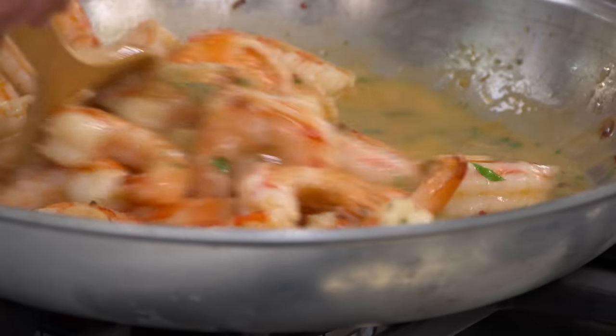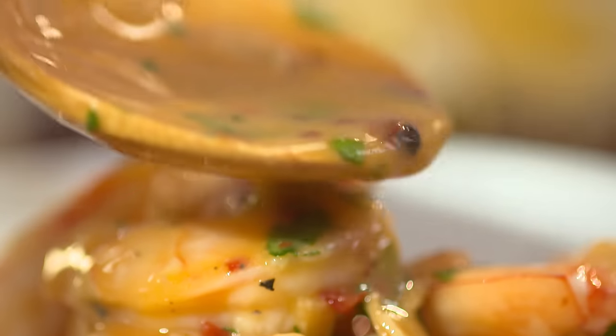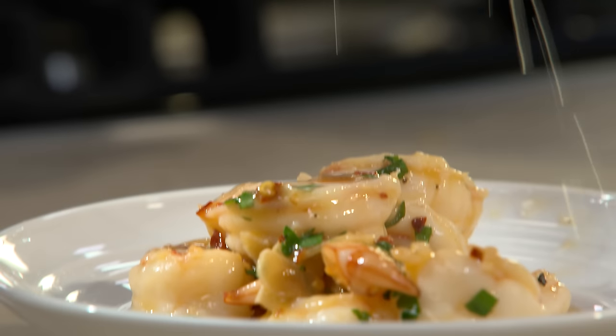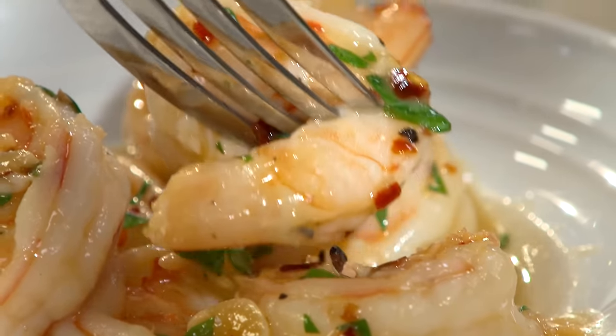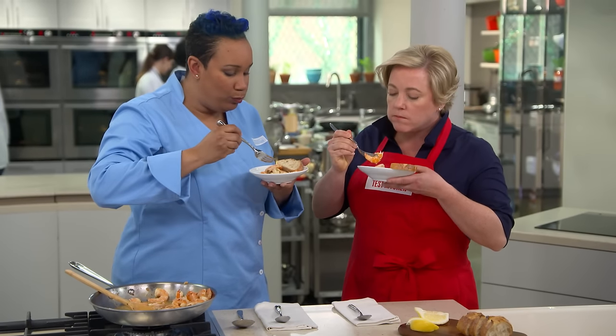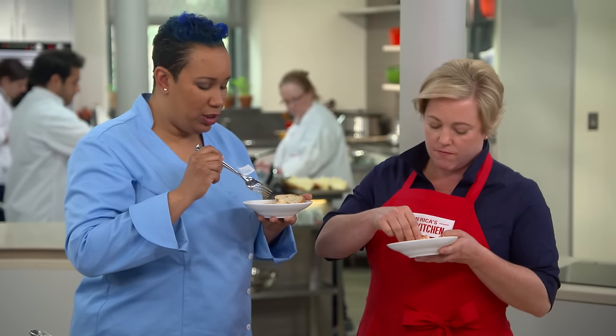These shrimp are so tender — they're not at all rubbery. In fact, they almost have a silky consistency. And that sauce has layers of flavor with the shrimp, a little kick at the end, and that smooth garlic flavor that's not at all gritty. It's not over-oily — just nice and evenly balanced.